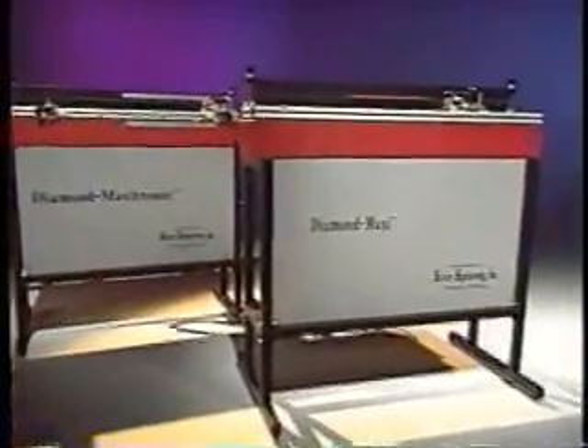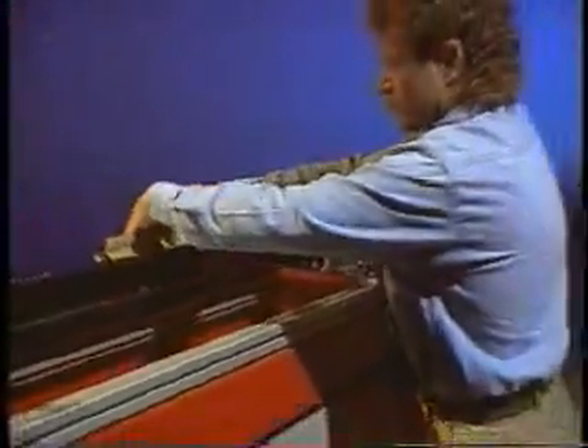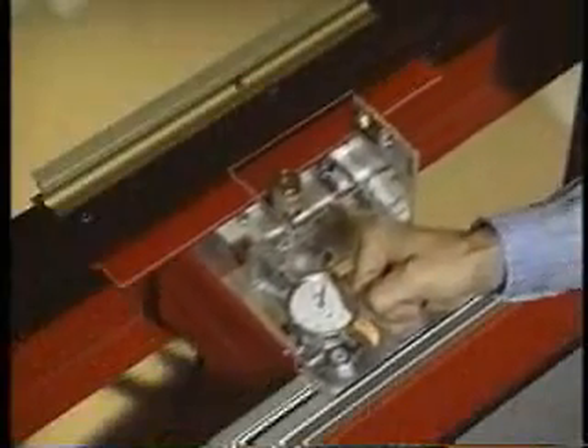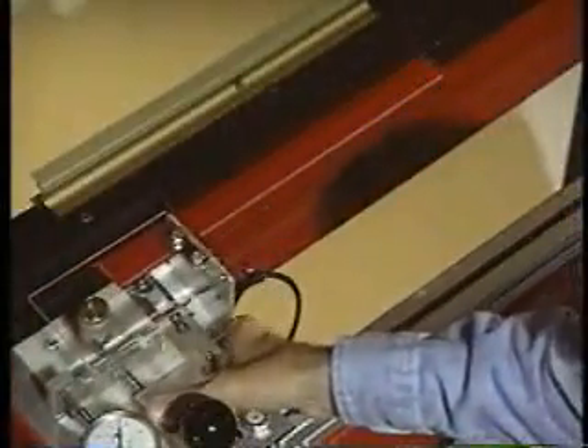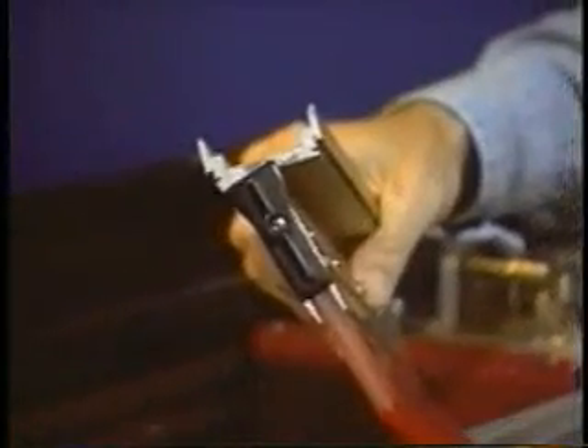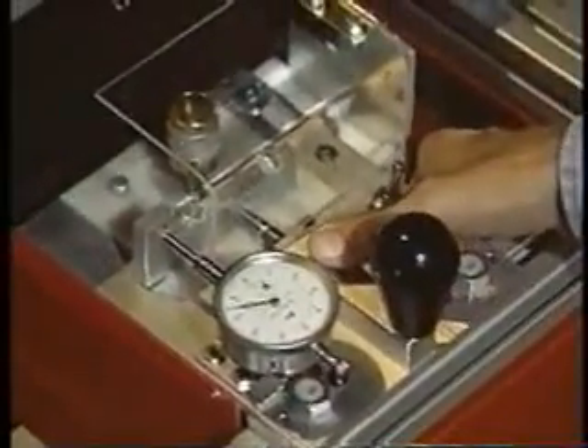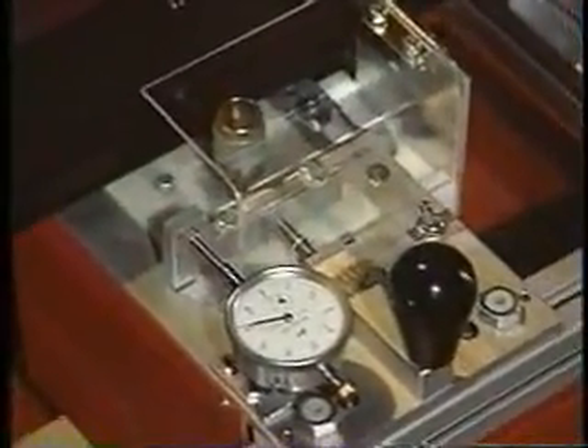For squeegees up to 38 inches, we suggest you evaluate the Diamond Maxi. This unique machine holds the squeegee by the blade, not the handle. The operator moves the diamond wheel on a perfectly aligned fixed track along the squeegee. The handle design is not a factor because the blade is secure. The Maxi can accommodate any model of squeegee holder without the use of special clamping adapters. Because the blade is held along its entire length, you get greater stability during the sharpening process, increasing uniformity from end to end. The Diamond Maxi also allows the operator to measure and control the amount of material that is removed from the blade with each pass.